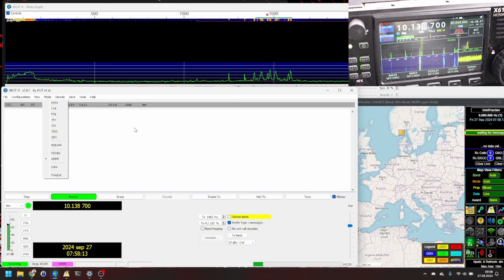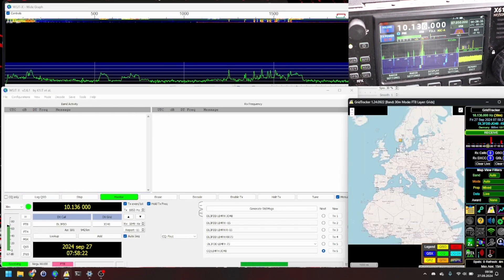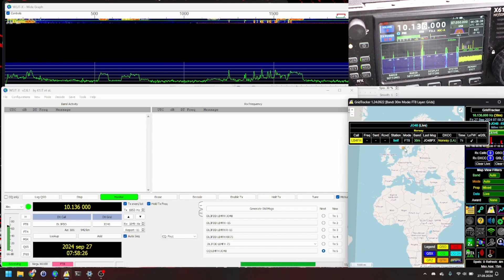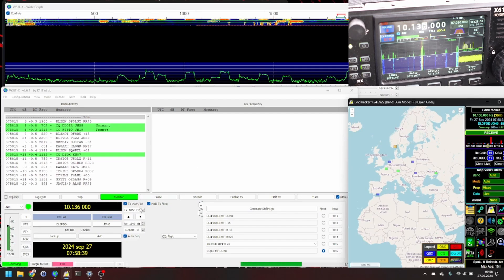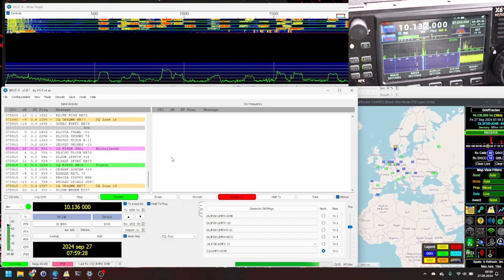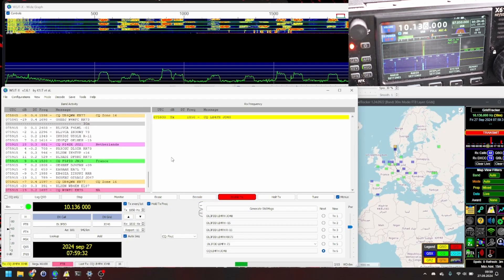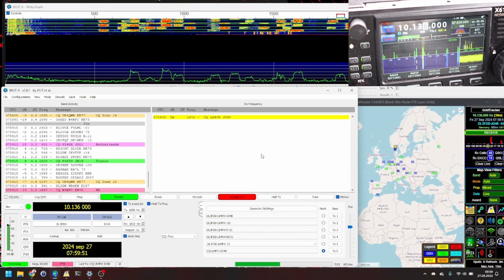Now it's time for the TX tests. I'm gonna try FT8 first and see how that goes — running 5 watts output. I'm located here in southeastern Norway in grid JO48PX. I would expect to hear stations from Europe and also reach those. Tuner turned off on the radio, 5 watts output, and I'm sending one single FT8 packet to see who can hear me. Seems like I'm getting a reply immediately.